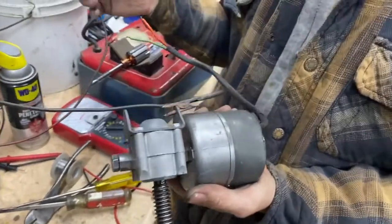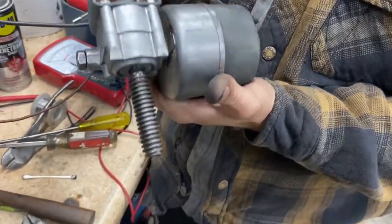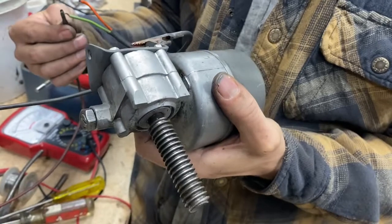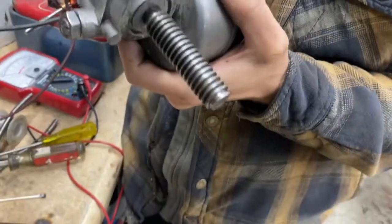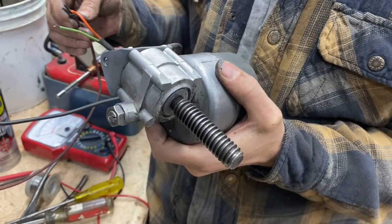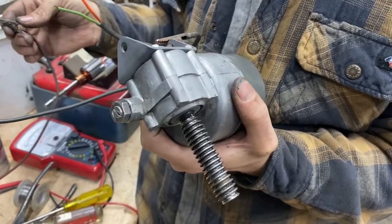And by golly, watch this. Are you ready? There she goes in one direction — so now the trunk is either locking or releasing. Go ahead and hit the other one. And it goes the other direction as well. For an older motor, it's drawing nine amps, which is a lot. But these older motors, they were high amperage draw. And this thing only goes long enough to pull the trunk down or to release it and pull it up.